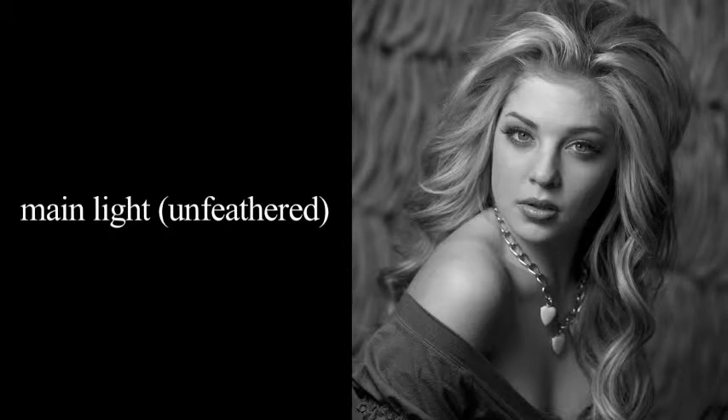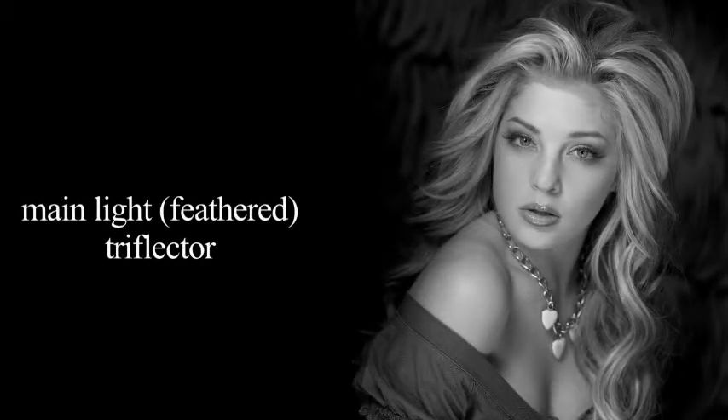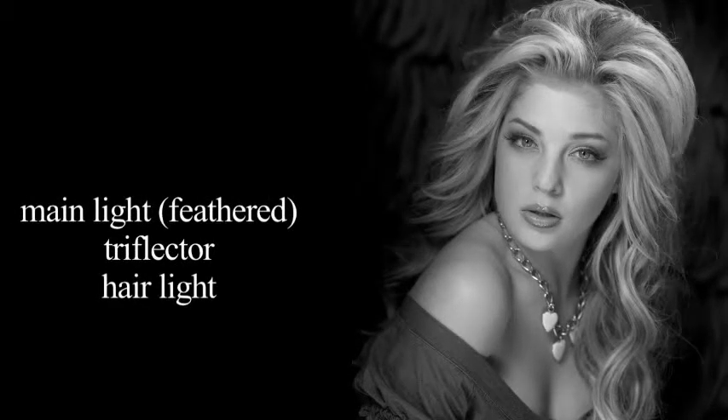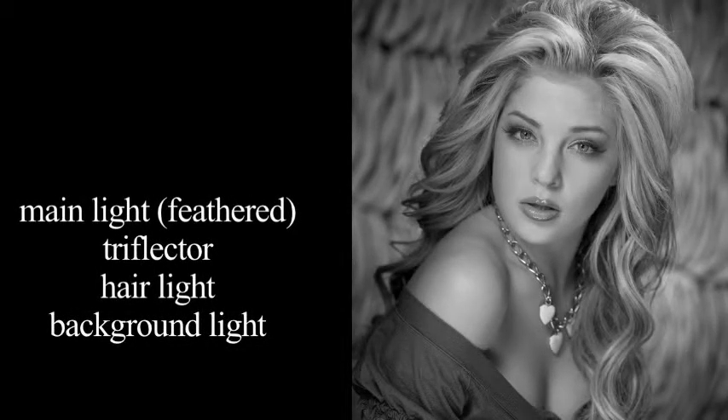In the first photograph we can see how the main light is just aimed direct — it's not feathered — and you can see how bright it is on one side of the face compared to the other. Now we take the main light and feather it, aiming it past center, and we've evened out the brightness of the light on both sides of the face. Now we come in with the tri-flector and fill in the shadows. Now we turn the hair light on and you can see how the hair is a continuation of the main light. Now we add the background light to give dimension to the photograph. Looking at the final photograph, you can see how we've taken the main light and placed it in Rembrandt position, and we've backed the tri-flector off a little bit to increase the shadows and make this photograph dramatic.